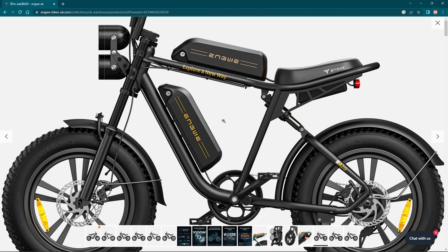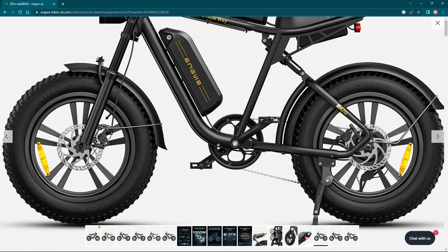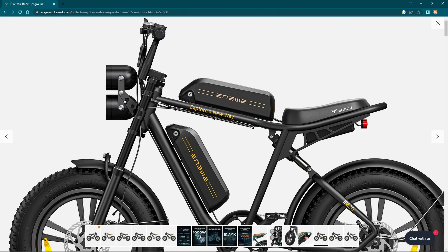That's a fantastic looking bike — a nice looking bike for a nice price. Cast aluminium wheels, twin batteries, 750 watt motor that peaks at 1,000 watts. Look at that. Them lights are powerful as well.